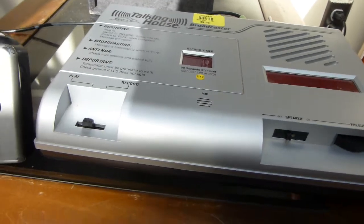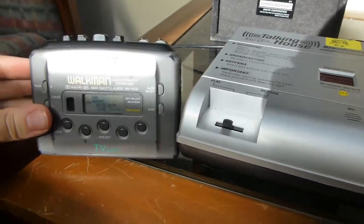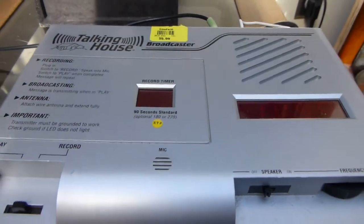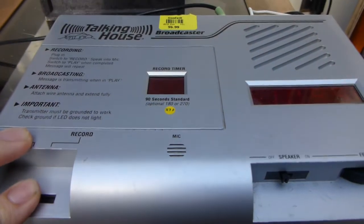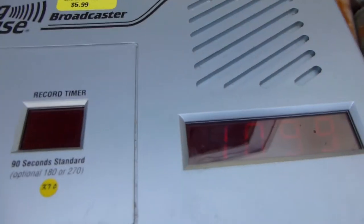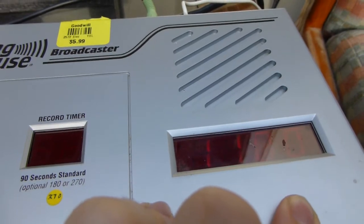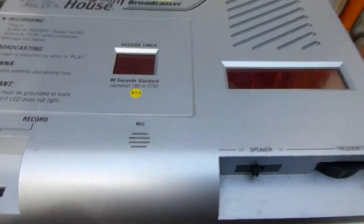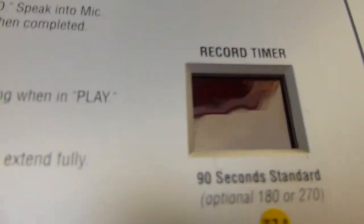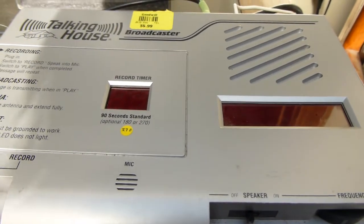Let's see if we can get this aux input to work. I just have an old Sony Walkman hooked up here — I've got it tuned to a radio station. Interestingly though, I don't seem to hear anything coming out of this thing. It just plays the recorded message. So I'm not really sure what this thing is doing. Not sure what the story is with that aux input.